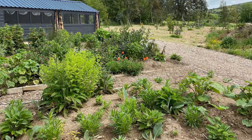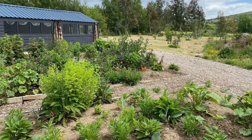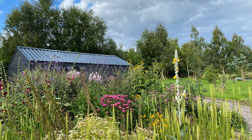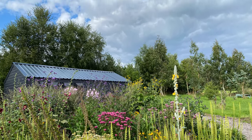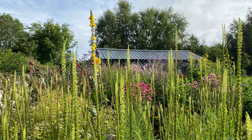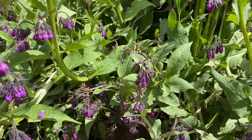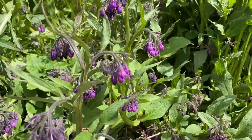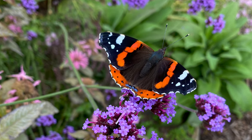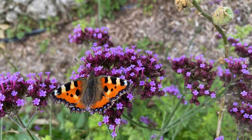By late spring and early summer 2020 it was clear that the plants were establishing extremely well. Some were self-seeding readily and I was able to give them to friends and plant them in slightly barer patches, and as the summer progressed the garden really took on a life of its own. One of my great pleasures is listening to the bees. Many varieties of butterfly were really welcome visitors too and as you can see from these images they particularly love the verbena bonarensis.